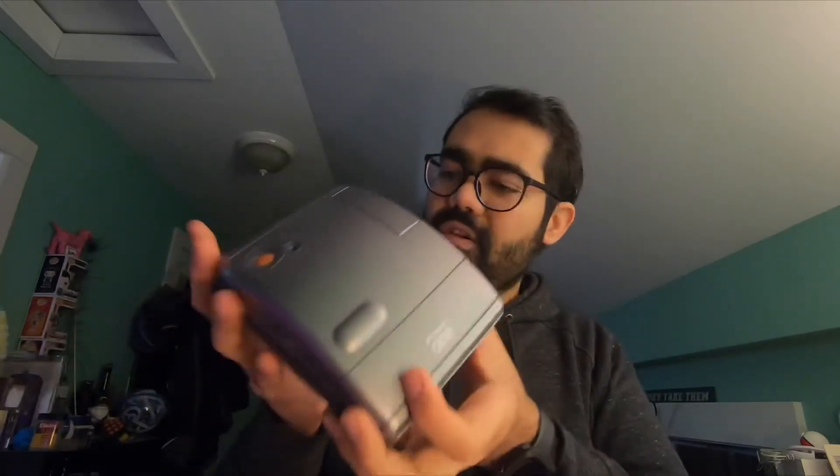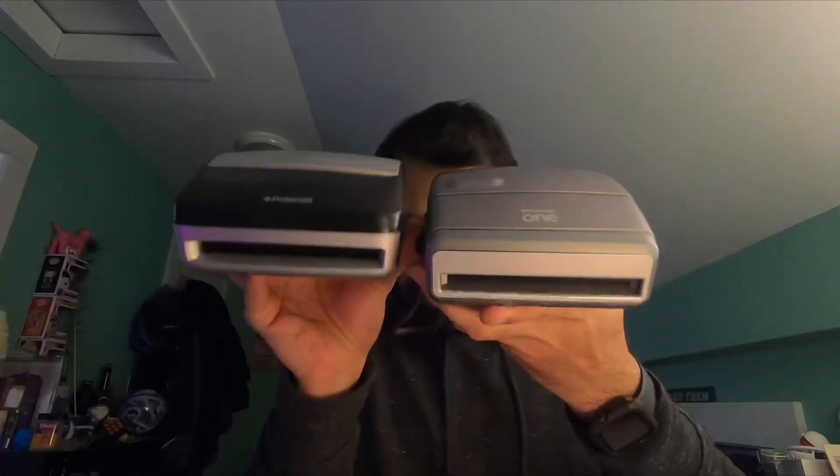That is awesome. It is in very decent shape — it is not new, but I wasn't expecting it to be. But as you can see, it has the same body style. Let me just hold it side by side.